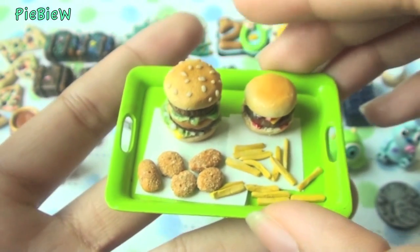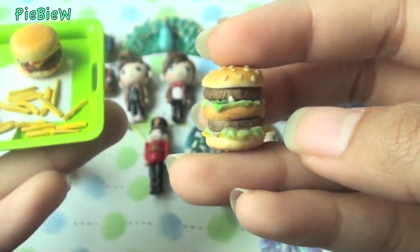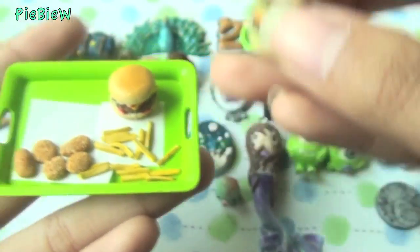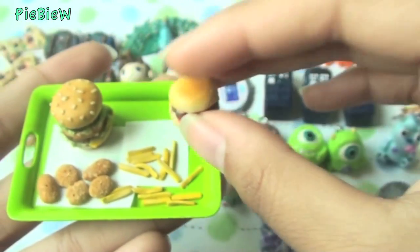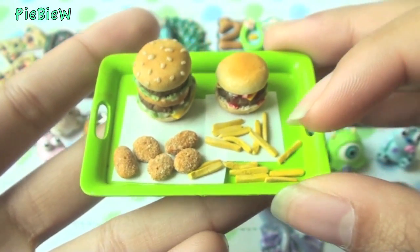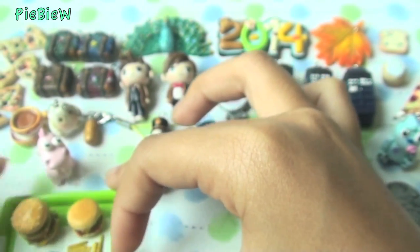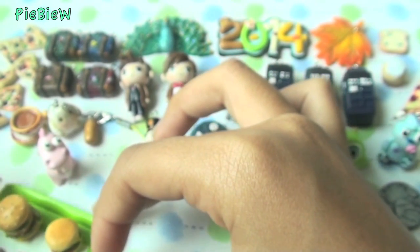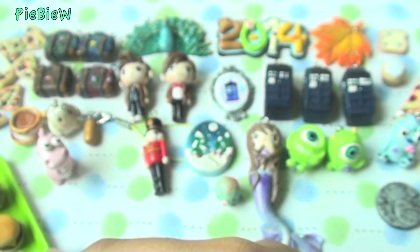The next thing was again inspired by Sugar Charm Shop's tutorial — it's this tray of burgers. I have a Big Mac, a regular burger, and nuggets and french fries to go with it. I'm really proud of this one. I couldn't make realistic food that much before, but I finally can because of her amazing tutorials.